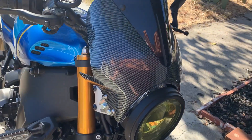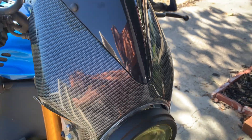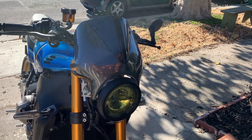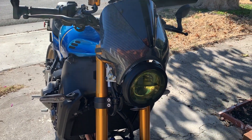And as far as the quality of the Puig thing, it's okay. You can see I'm missing that little part right there. They sent me the wrong size screw for that, so I couldn't actually fit it on. It doesn't work.